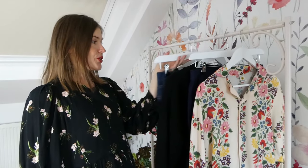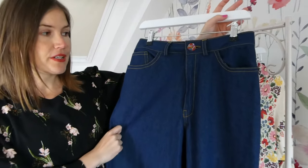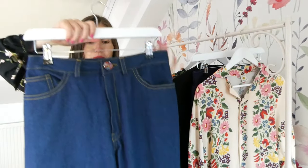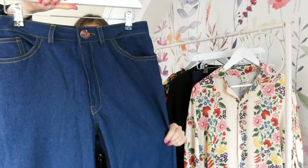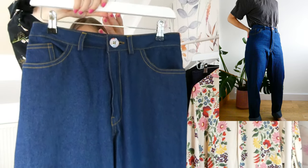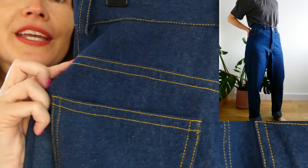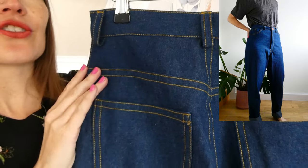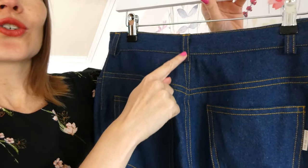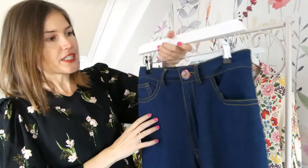The last three makes I'm going to share with you today are all made with Aurifil threads that have been gifted to me. The first one is the Merchant and Mills Heroin Jeans pattern and I'm super impressed with how they have turned out. I used the Aurifil threads to construct and piece them together, and also for this gorgeous top stitching as well. I'll put the details of that in the description box below.